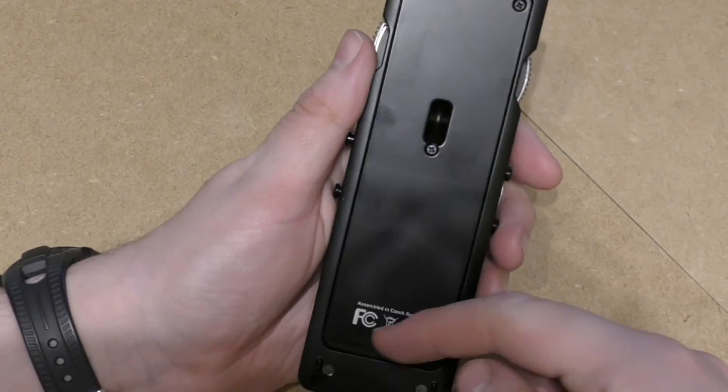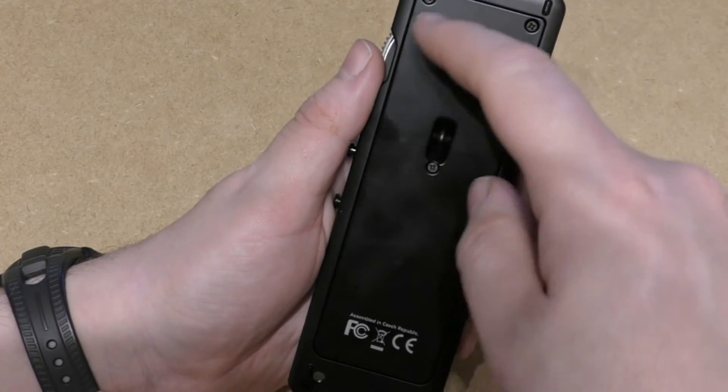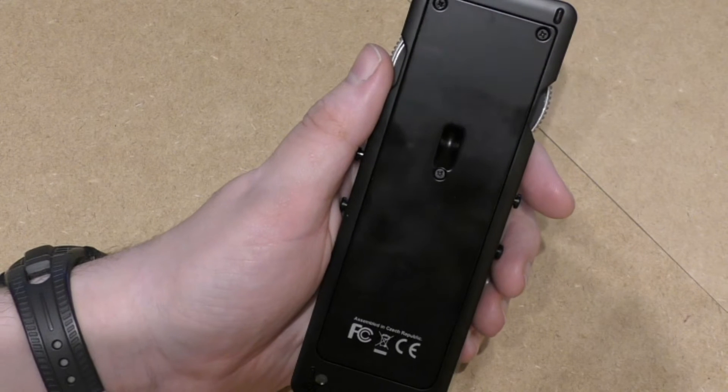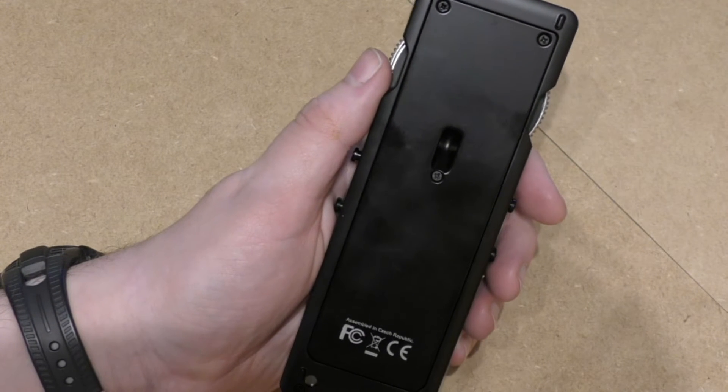On the back you have a back panel with four screws. If you ever need to change the battery, this is where you access it — that's most probably something I'll take to pieces much later on.